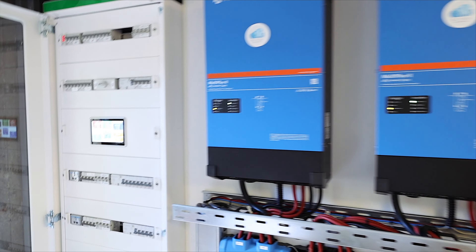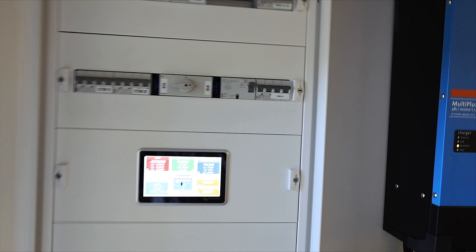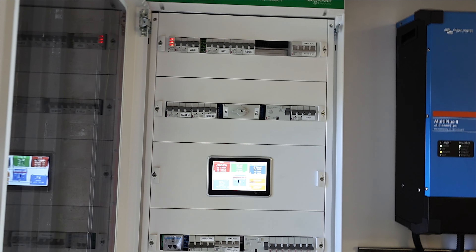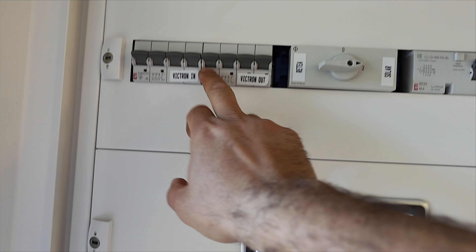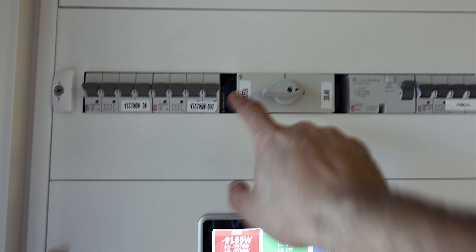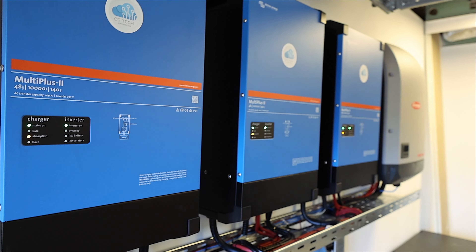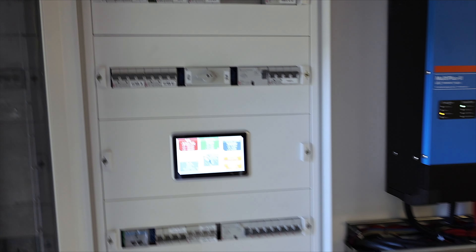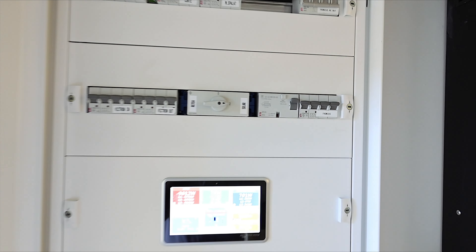Now let's talk about protection. As you can see, I have the cabinet from Schneider. I decided to install all the protection from EIT — a company we've been working with since 2006 or 2007. They are very efficient, so I also installed their products in my home. For example, I have a switch here with three positions: Victron in, Victron out, solar, and grid. The reason I installed this switch is so that when it's connected to solar, the entire house consumption goes through Victron. For different reasons — such as a Victron update, upgrade, or fault — I simply move the switch to grid, and the entire system bypasses Victron so my home is connected directly to the grid.